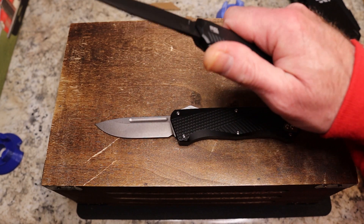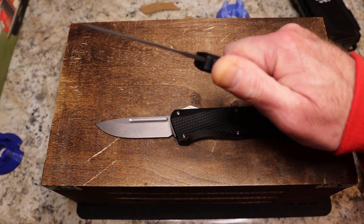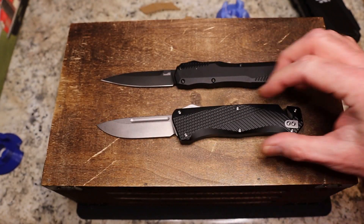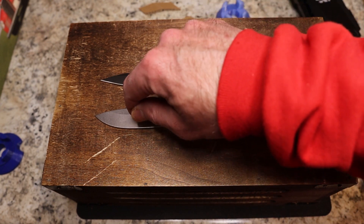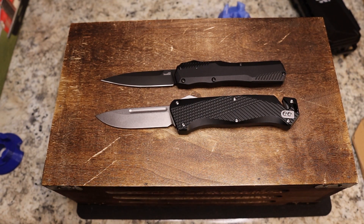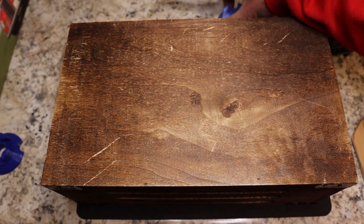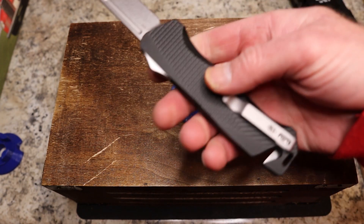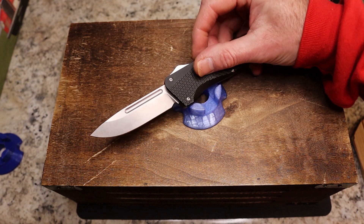Quality-wise they're both on about the same level. The Kershaw may manipulate just a little bit simpler, and the Grunt is a little chunkier in the hand. The Grunt comes in drop point and sheep's foot — those are the only two options I've seen. The Grunt is more targeted towards first responders — it's bigger and chunkier with heavy grippage and of course has that seatbelt cutter.